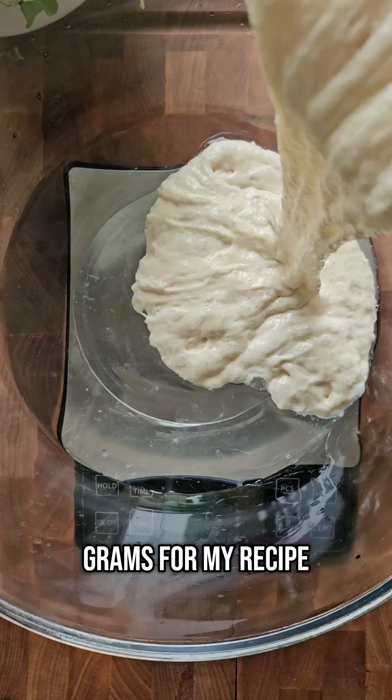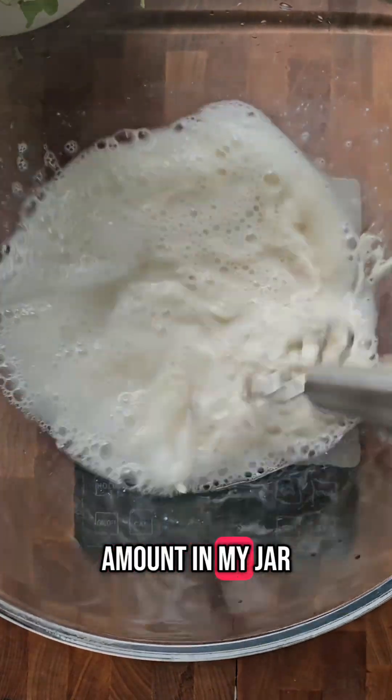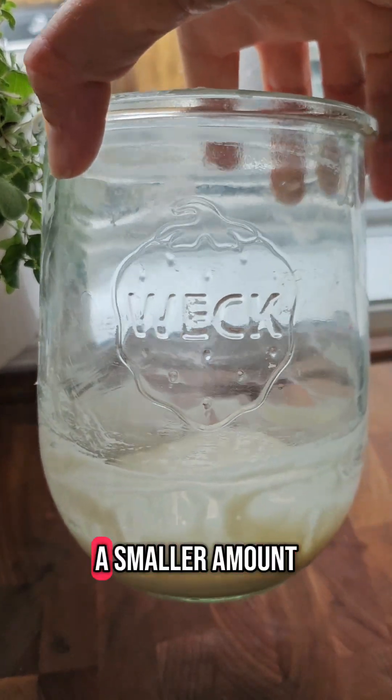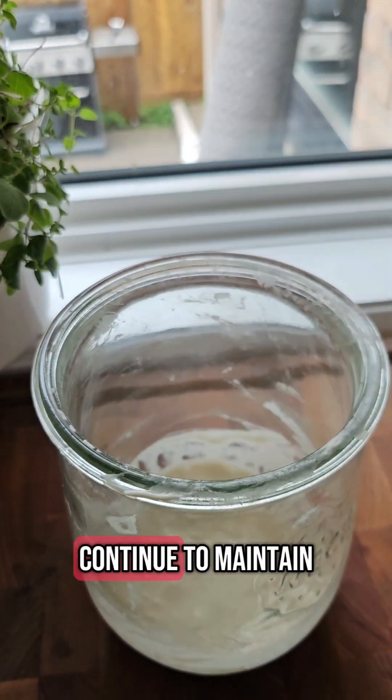Once my starter is ready to go and I've used all 200 grams for my recipe, you're going to see that I'm left with a small amount in my jar, which should be about 25 grams based on what I put in the calculator. You can even make that a smaller amount so that you have less to continue to maintain.